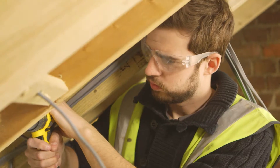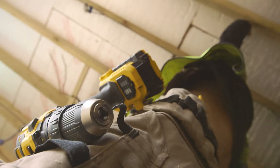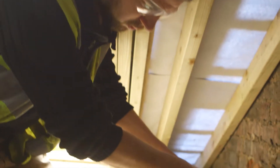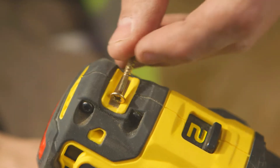Because of the brushless motor it runs more efficiently, more energy goes into getting the job done so it's more powerful too and really nails those demanding jobs. The twin sleeve clutch is clever too. I can set my torque and then switch from hammer drilling to driving and it keeps my torque settings. It just makes it easier.